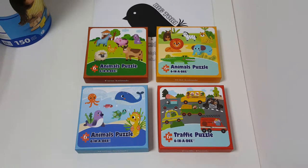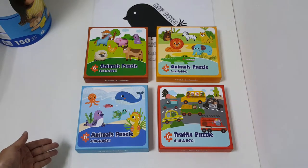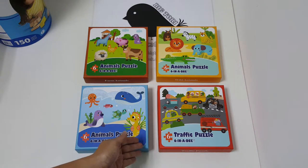Hello, I'm from Victoria. These are our six in the box zigzag puzzles. We have four designs available: farm animals, wild animals, marine animals and traffic puzzles.